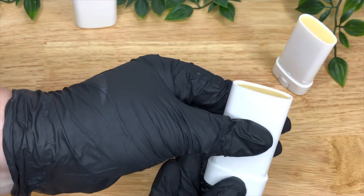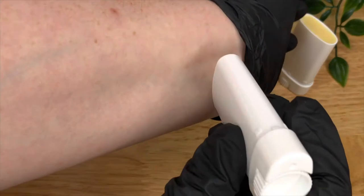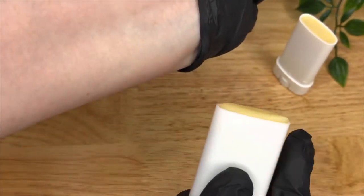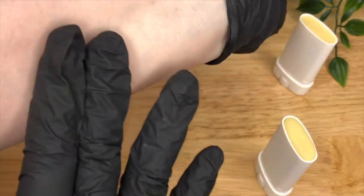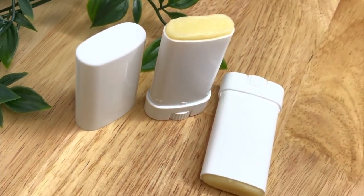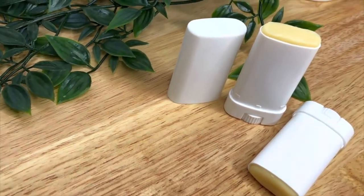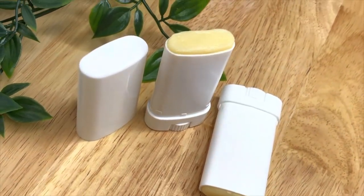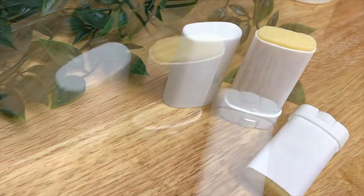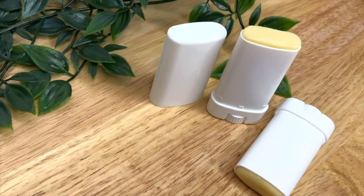Once it's set it's ready to use. You can roll it up and down like a normal deodorant. It goes on lovely and smooth and absorbs into the skin really easily, leaving a really beautiful scent. Please read the blog post link below that goes with this video — we've given some substitutions you can use, our reasoning behind using the alkyl benzoate, and also why we haven't used bicarbonate of soda in this formula. Like and subscribe for more recipes, or join our Patreon link below for exclusive content and business support. Thanks for watching.